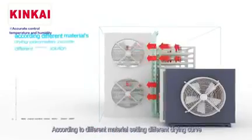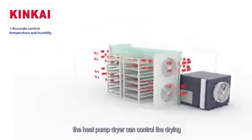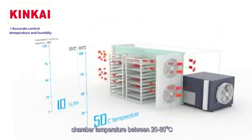Feature four: precise control of temperature and humidity. According to different materials, different drying curves can be set. The heat pump dryer can control the drying chamber temperature between 30 to 80 degrees.